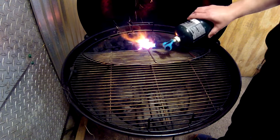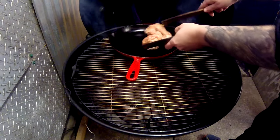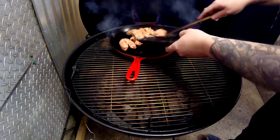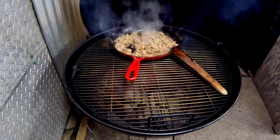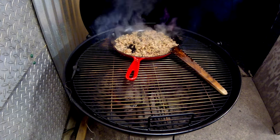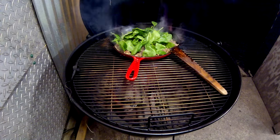We're gonna fire up the Weber 26 so we have plenty of space and get that up to about 400 degrees. Before that, we're gonna start the charcoal lit in the center — it's just like a stovetop. Pop the cast iron on and throw in some hot Italian sausage, crumble it all up nice.